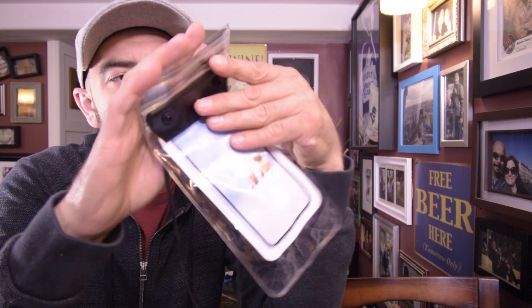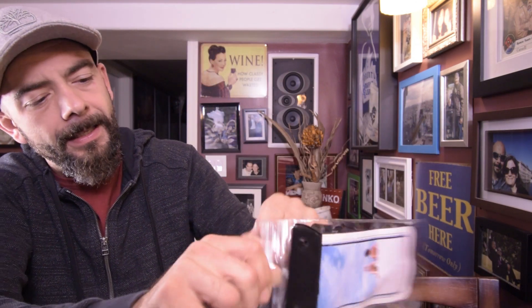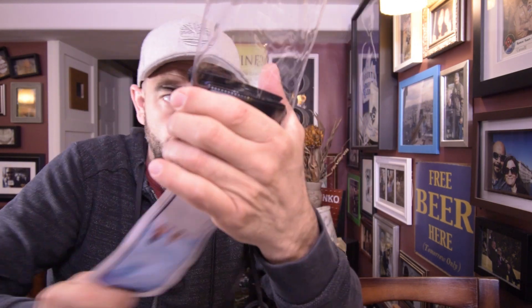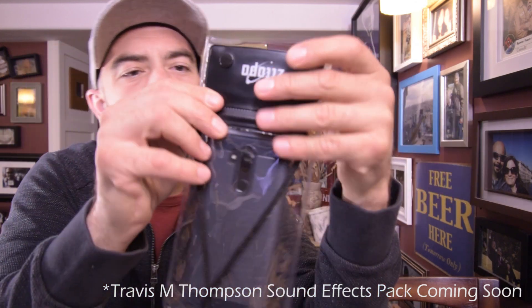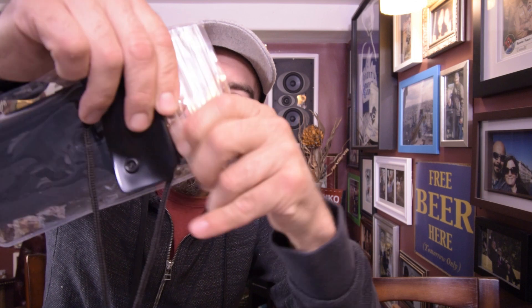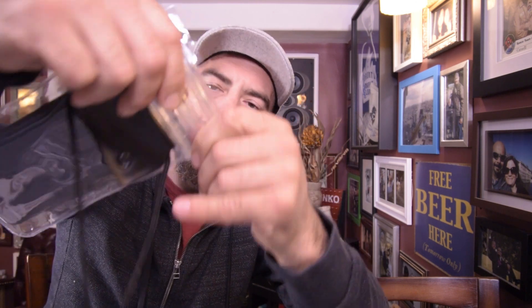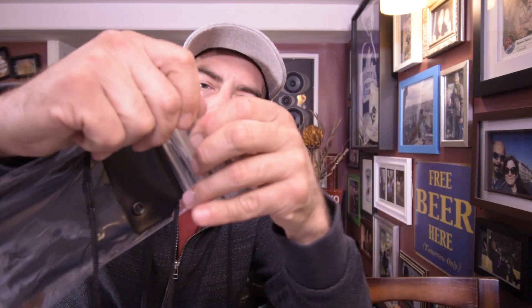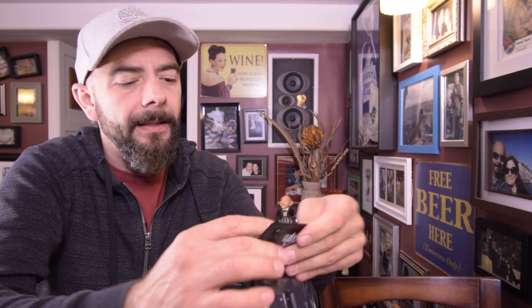What you get is a waterproof bag to slide your phone into. You can see it has a triple zip lock, so there's no chance any water is going to get inside. You open it up, take the instructions out, and slide your phone in. Make sure all three seals are closed — start with the first one, make sure it clicks. That's fully sealed. Number two, then number three. And if that wasn't enough, now you roll it, roll it right down tight, and do up the buttons. There's no chance water is getting inside here.